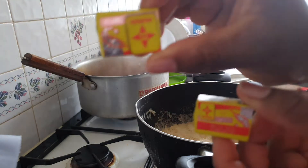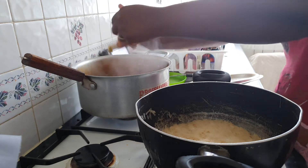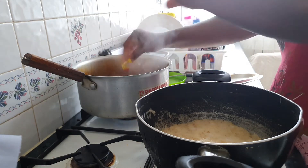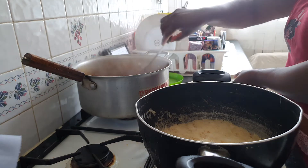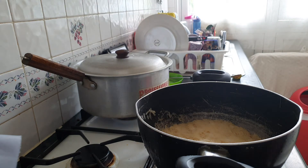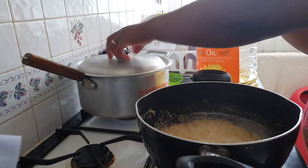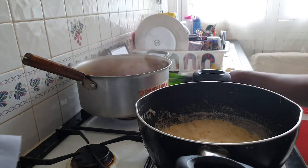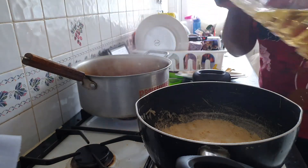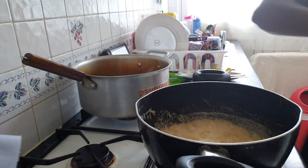I'm putting some Maggie inside. I'm also putting some sunflower oil in the rice as well, just a bit. That's one tablespoon of sunflower oil in the rice.